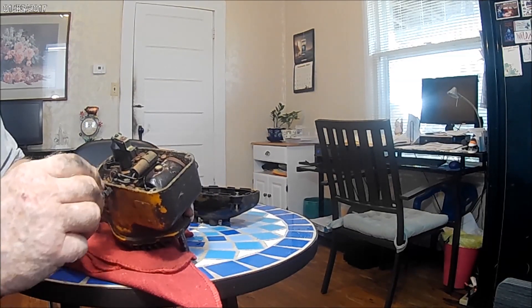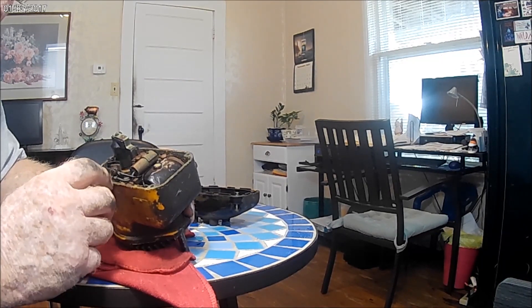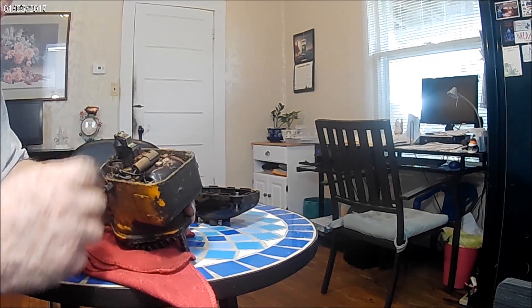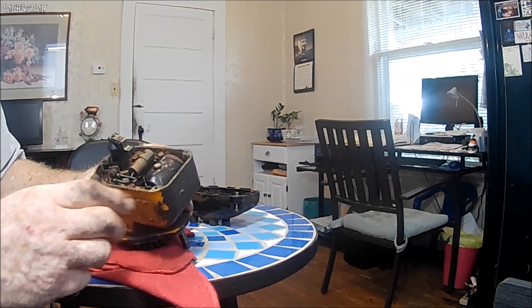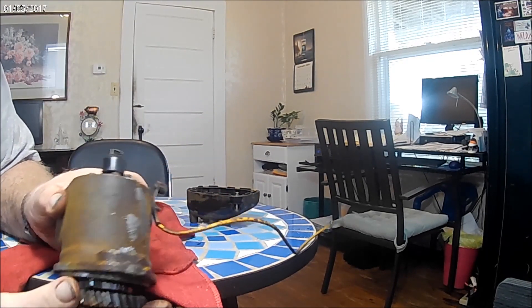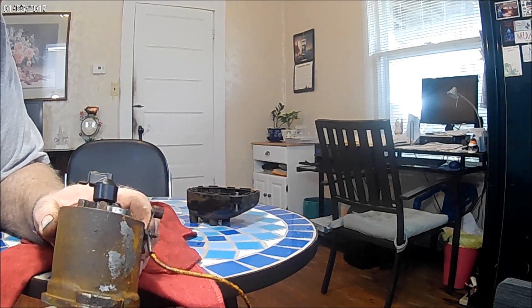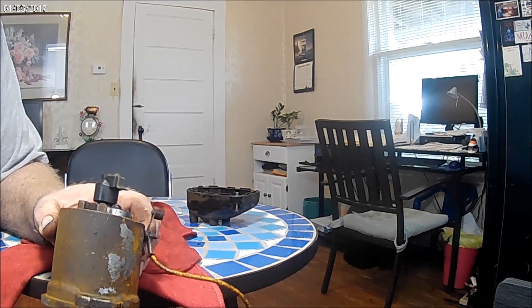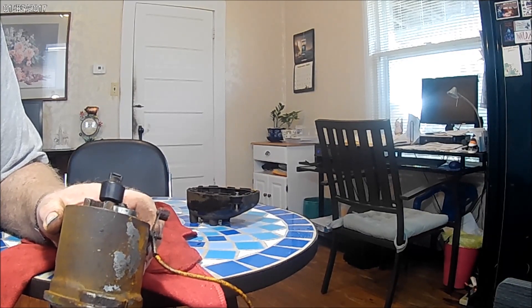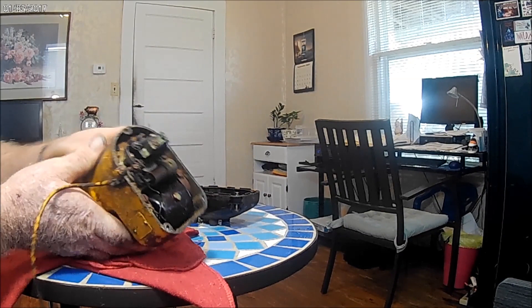I should have brought my light back in here, but we have to make sure that we're not grounded somewhere in here, because if you are, it won't work. The points are opening — I don't know if you can see it or not, but they are opening.